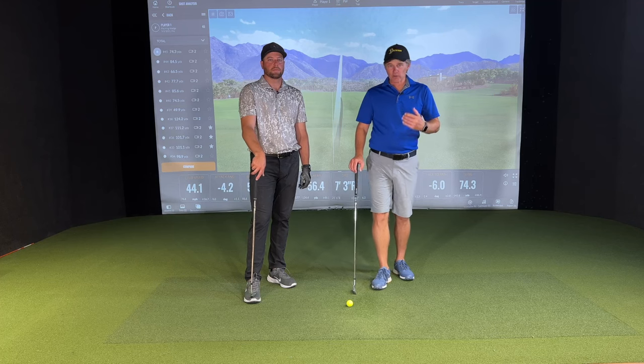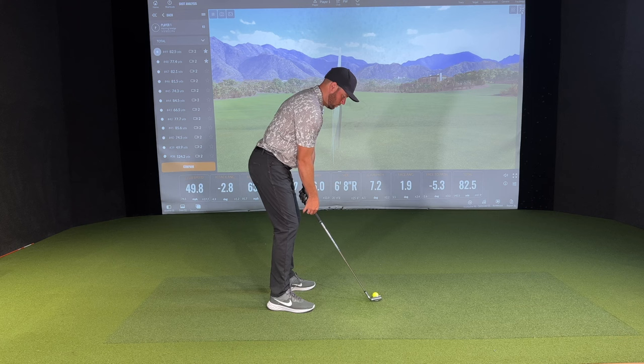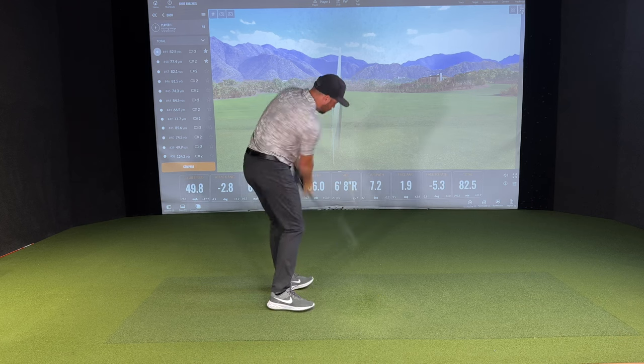Today's video, we're going to talk about a great drill that's going to teach you how to have smooth, reliable contact as opposed to really flipping that club head through contact.